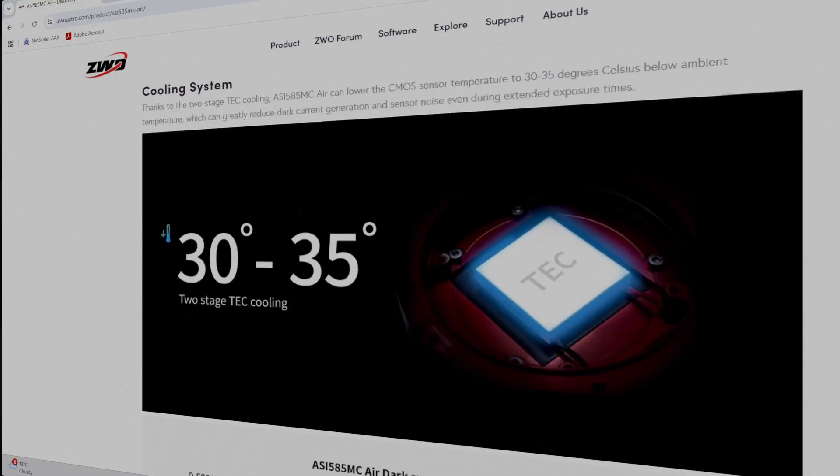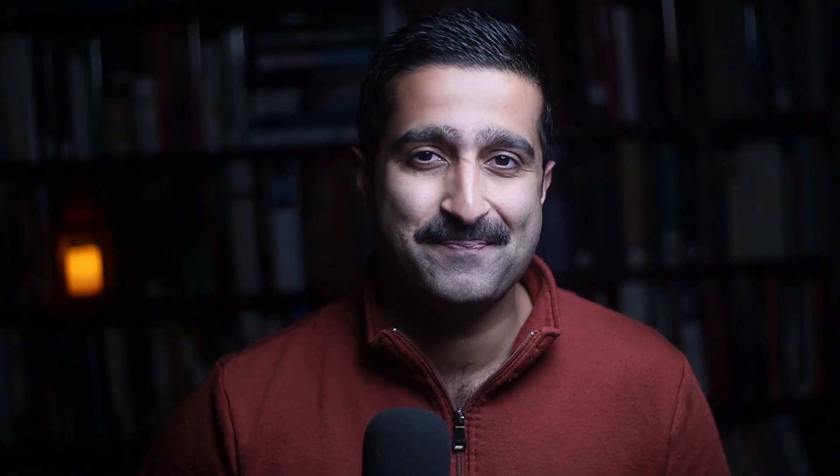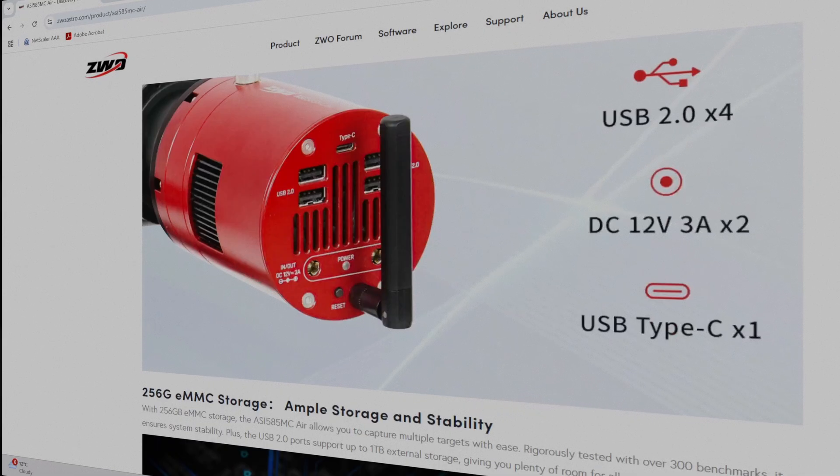The main camera has two-stage thermoelectric cooling, capable of reducing sensor temperature by up to 35 degrees Celsius, which helps in cutting down on noise. Another standout feature is its integrated guiding camera — you don't need a separate guide camera or guide scope. This guide camera uses the SC2210 monochrome sensor, the same sensor used in ZWO's ASI 220 Mini guide camera.